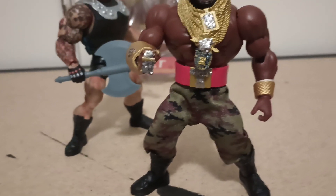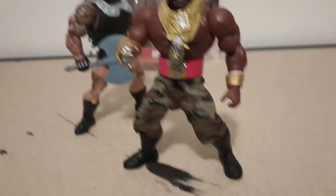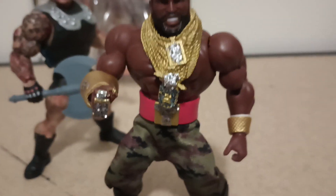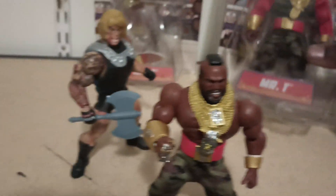So that looked better. The legs are still brown on Mr. T — perfect match. So that's cool. Came out good. I like my little diamond effect.